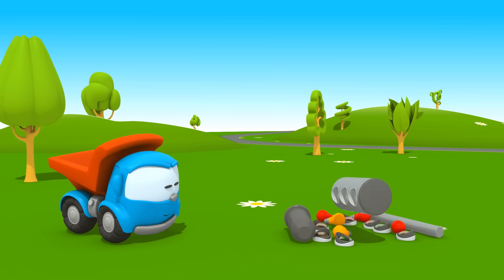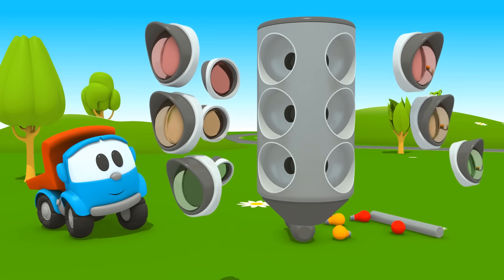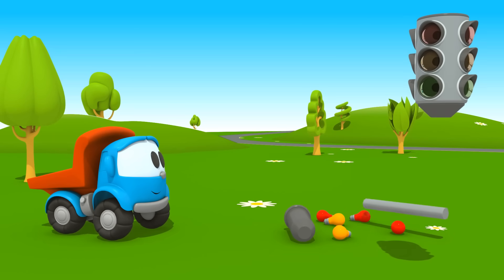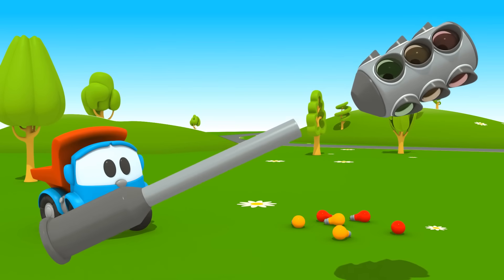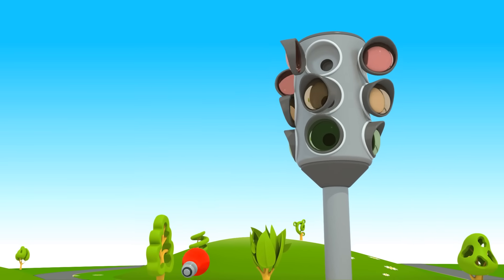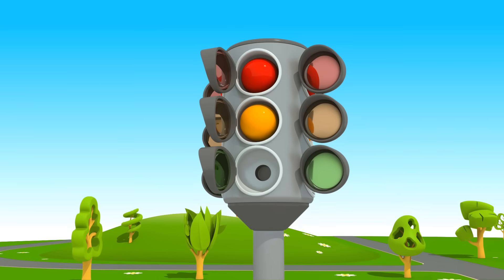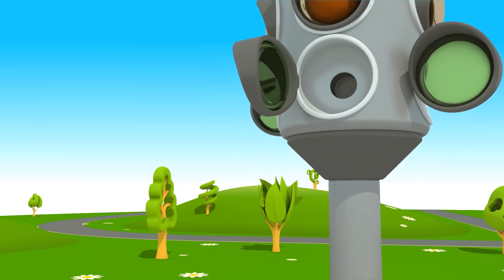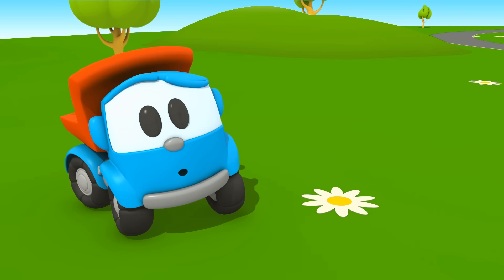Leo, lass uns eine Ampel bauen! Als erstes montieren wir die Schutzvorrichtungen für die Birnen. Jetzt ist der Mast an der Reihe. Und jetzt kommen die farbigen Birnen – Rot und Gelb. Einige Birnen fehlen, und zwar die grünen. Kannst du sie suchen, Leo?